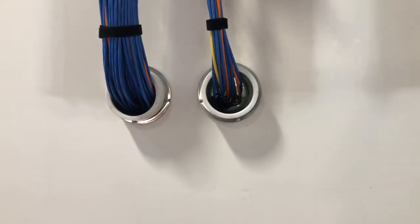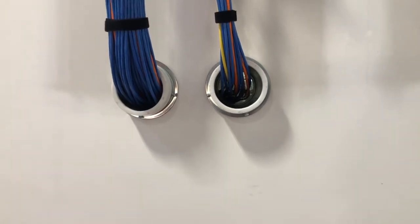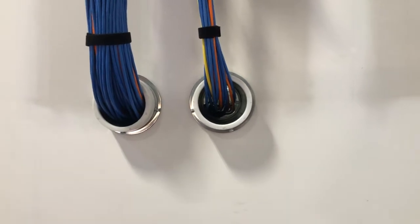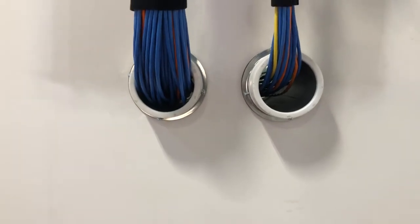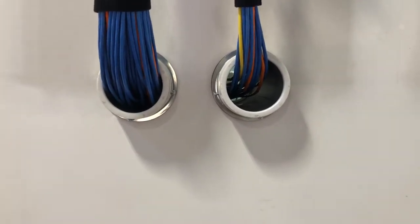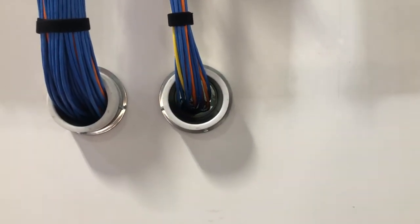Hey everybody, this is Matt Bolson with Solutions 2 Lead Voltage. What you see here is two 4-inch firestop sleeves. We've got one at full capacity and we've got plenty more room for more cables to go. It's not completely full capacity — we don't want to go 100% full capacity as it gets towed. So we're in that 60-70% range on the left. This one here has room for a lot more cables.